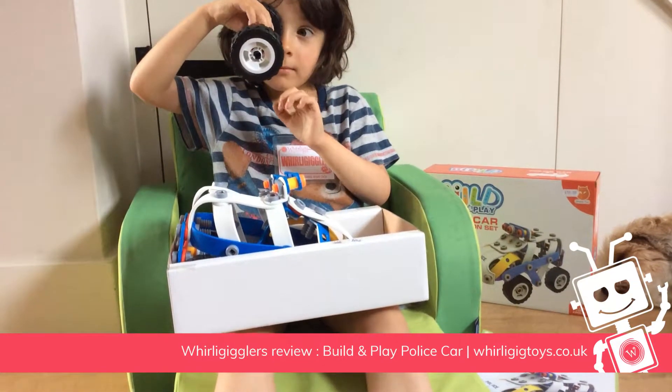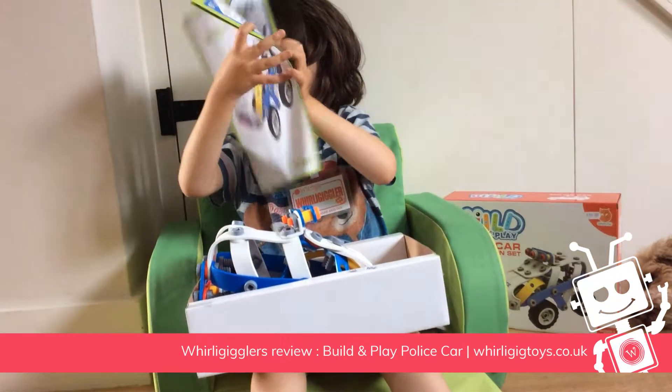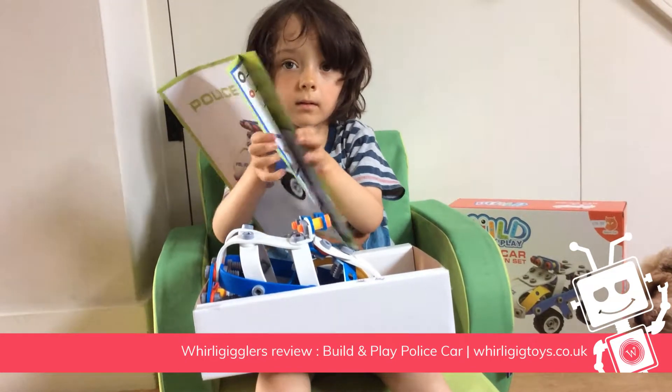Can you show the instruction book? What age is this for? Five plus. And you're four, aren't you, but it was really hard, wasn't it?